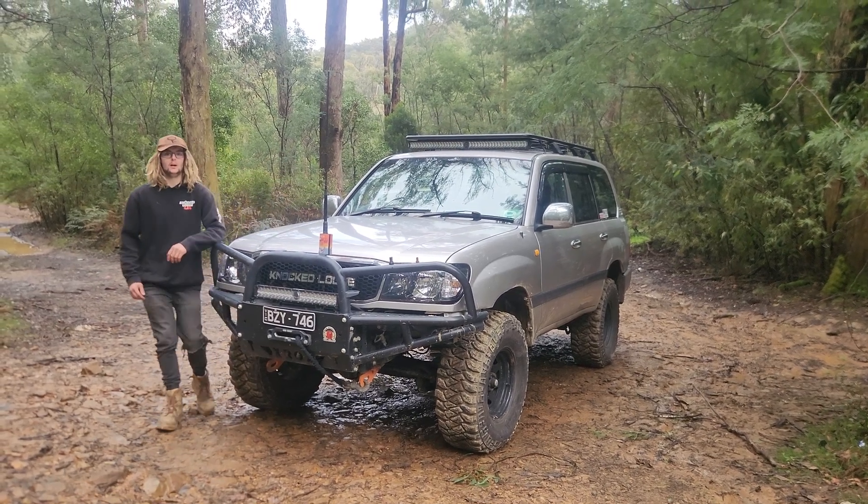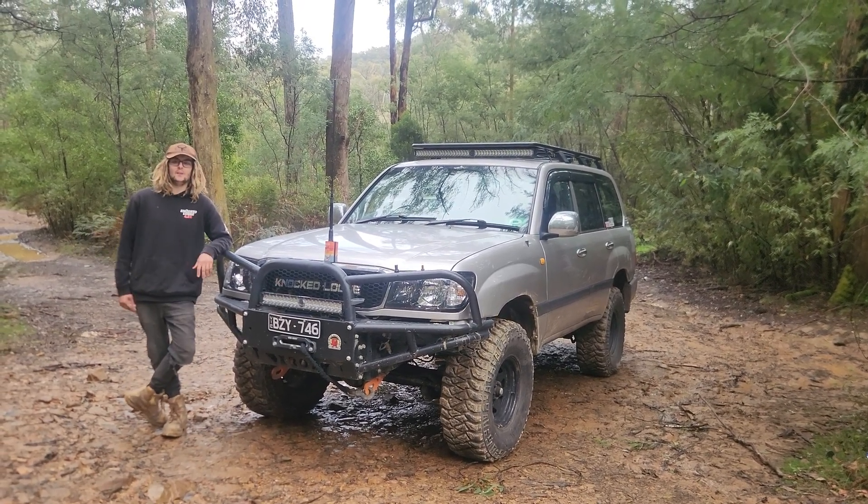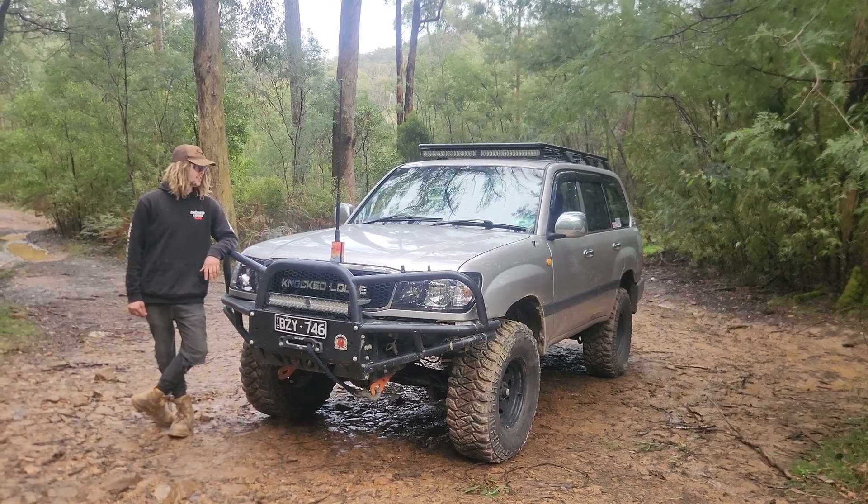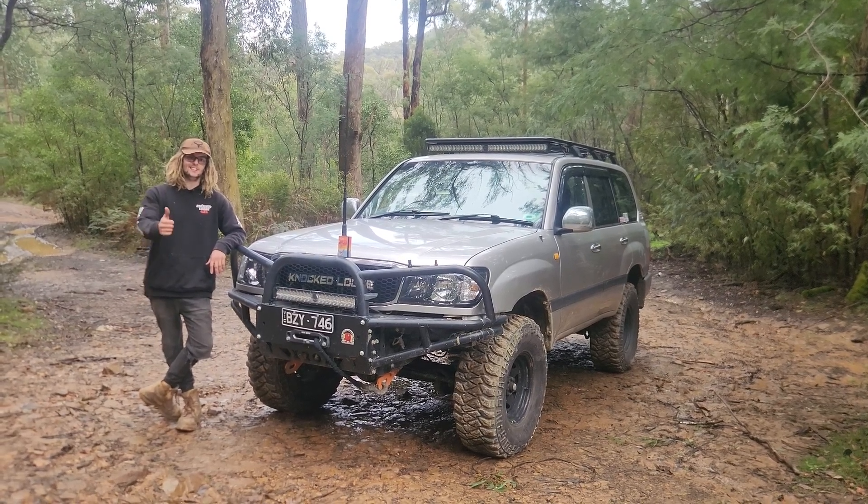G'day guys, welcome back to Knock Loose 4x4. Today we're back in Telangie and we're at the start of Rocky Track. Now last time I wasn't able to drive the hardest section. This time we've got a rear diff lock. Let's see how we go.